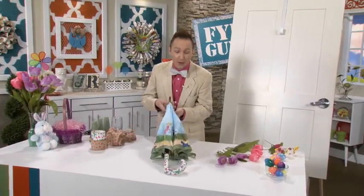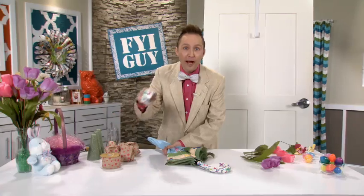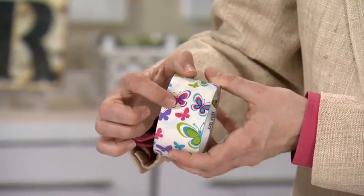I just went and found a regular umbrella, and what I've done is I've taken the handle and wrapped it in some really spring-looking duct tape.